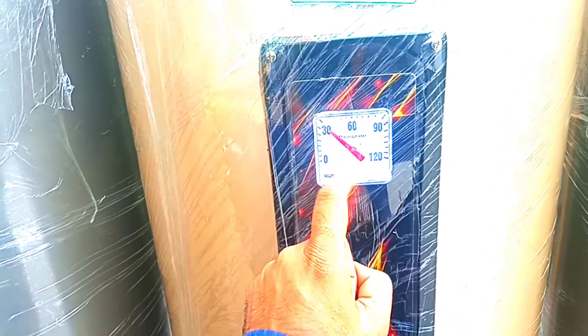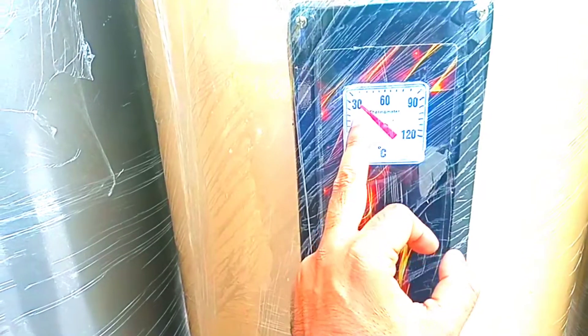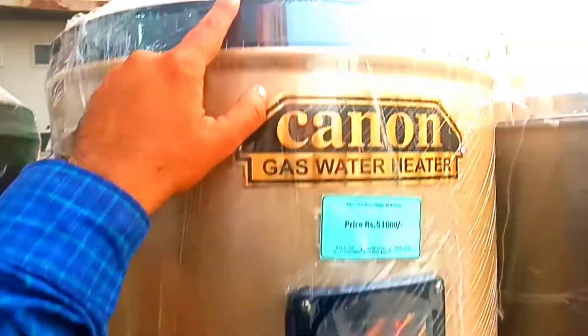This geyser will tell you the temperature. After buying it, it stays in place. There is a top geyser and a bottom geyser. Let's talk about the thermostat — it is a Tesla brand, which is a very old company, and is an imported thermostat.